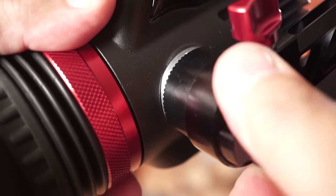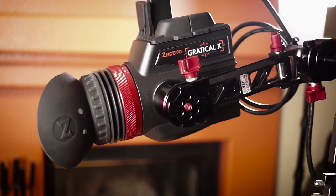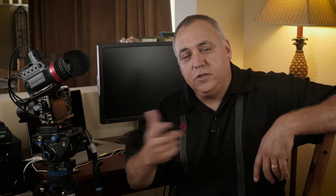Mounting the Gradical X is super easy, just like the HD version. It has a rosette on the side and a quarter-20 on the bottom. The Axis Mini works extremely well and I highly recommend it.